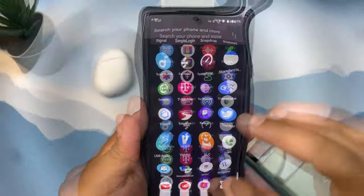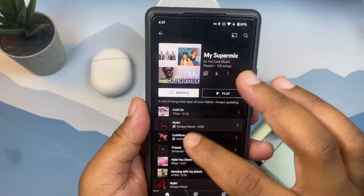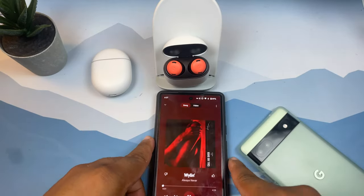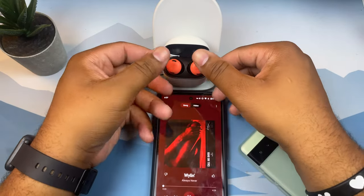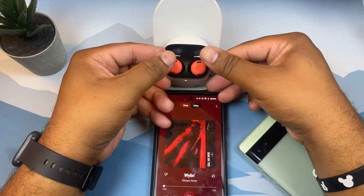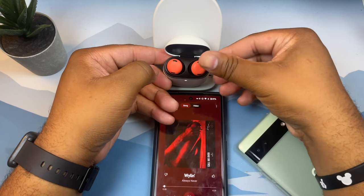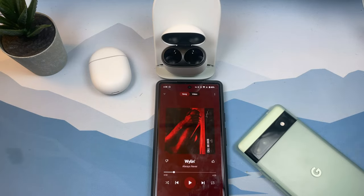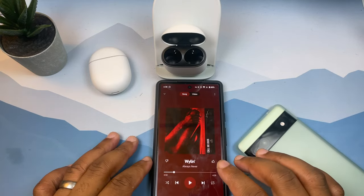Let's play some music to demo the controls. I'll go to YouTube Music and put the earbuds in so we can test the controls live.